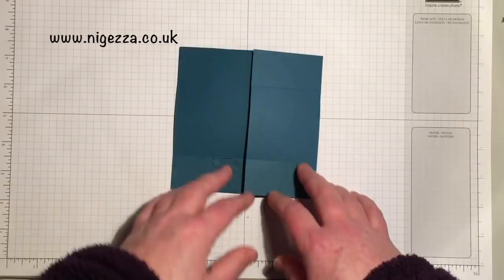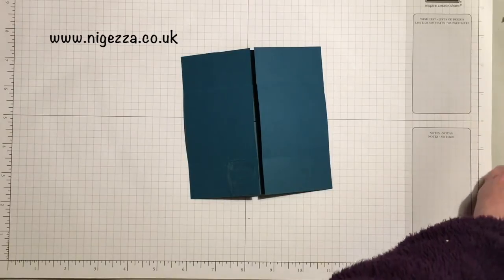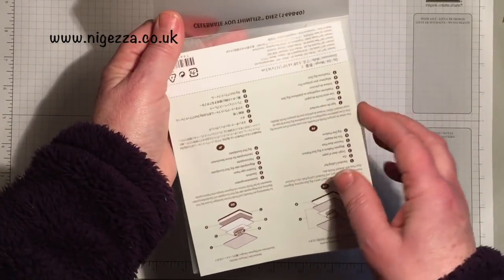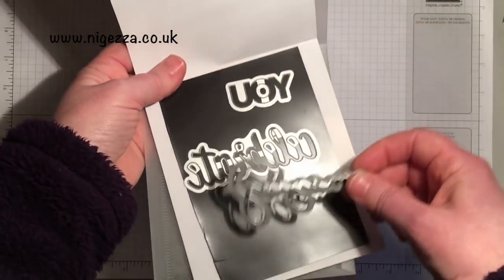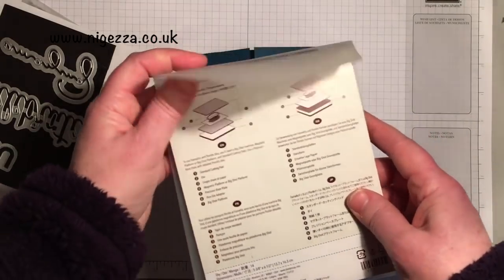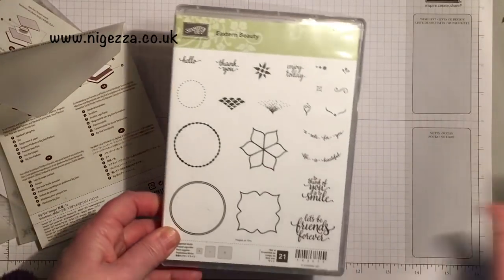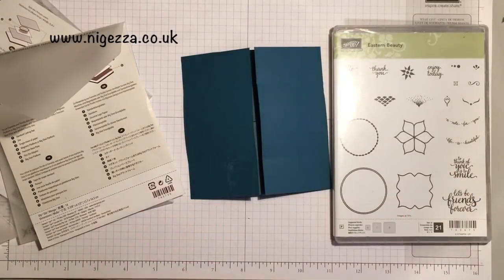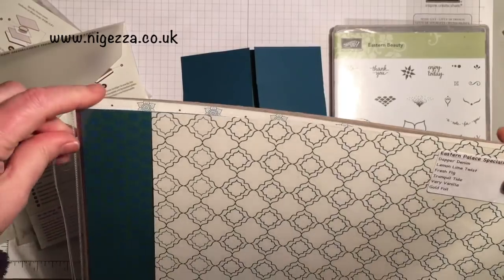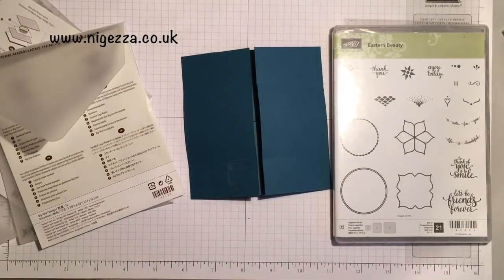To decorate this I am using the Celebrate You Thinlits, which are free with a £90 order during Celebration. I am going to use the Eastern Medallions Thinlits, some of the stamps from Eastern Beauty, and a bit of the Eastern Palace Speciality DSP. I've been using so much of the new Spring Summer and forgetting about the Annual Catalogue — this still remains one of my favourite things in the Annual Catalogue.